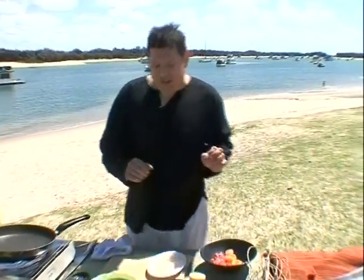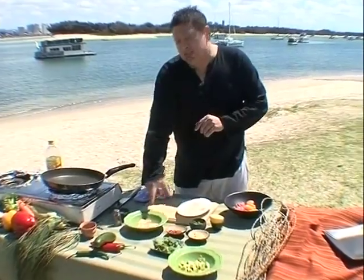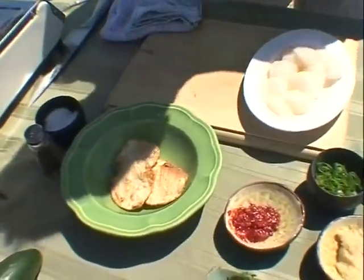Hello again. This dish has a distinct Mexican flavor to it. The ingredients: tortillas that have been cut down and crisped up to become little tostadas. This is going to be the base of our dish.